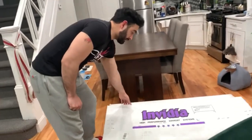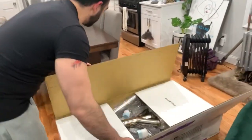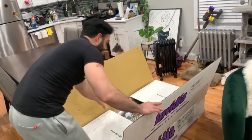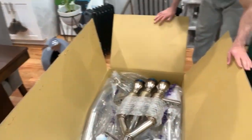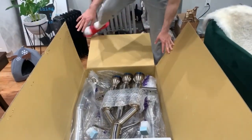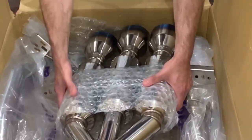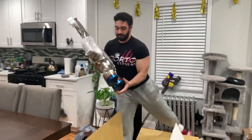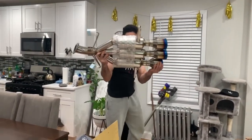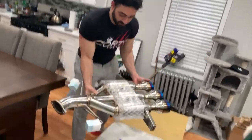So I'm going to open it up right now and see what we have. This is the most important thing. I'm going to put it right here. As you can see.